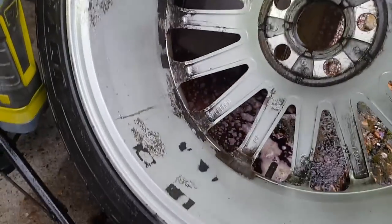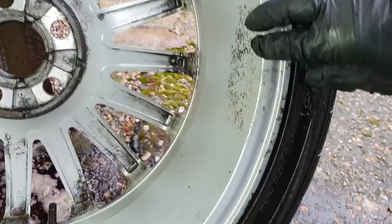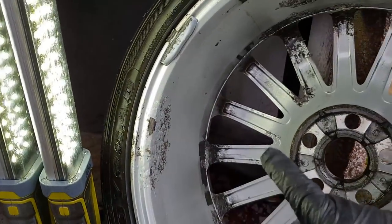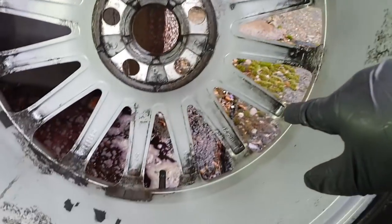Well, compared to what it was, that's a hell of a difference. This one had a lot of mess, but I'm going to put some more around the edges here and finish it off.